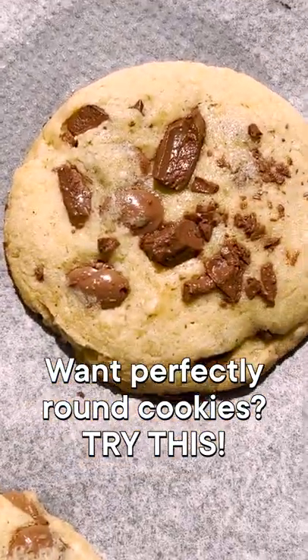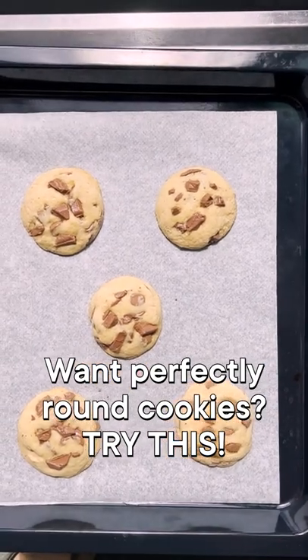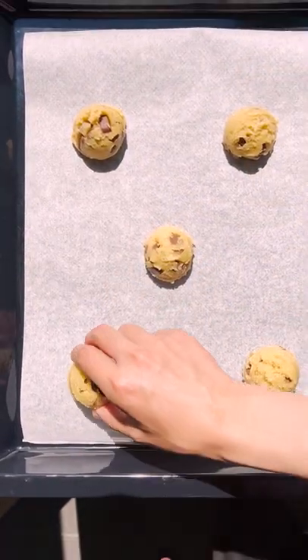Have you ever made cookies and you're just kind of unsatisfied with how they look? Here are a few tips to make them look as photogenic as possible. First, I like to use a cookie scoop so that I get perfectly portioned cookies.